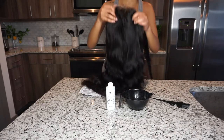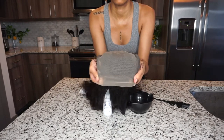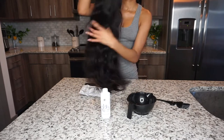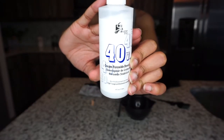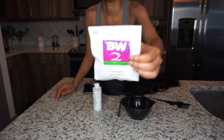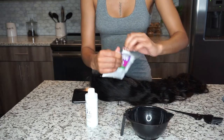This hair is from Allie Pearl. This is a 5x5 closure wig from Allie Pearl. It is a pre-plucked human hair wig. It is 30 inches, 250 density. I got the small cap size in a regular color.